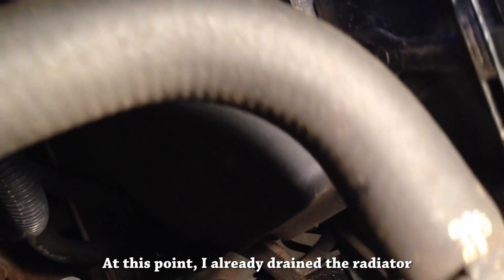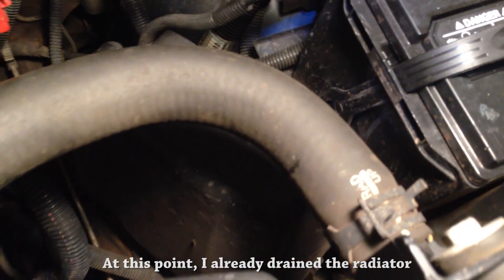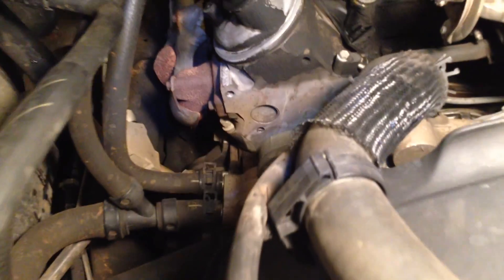That's where it goes — top of the radiator right here. So it's going to get disconnected from here. That's the upper radiator hose and this is what it looks like: it snakes over the big fan shroud and goes down into the water pump.